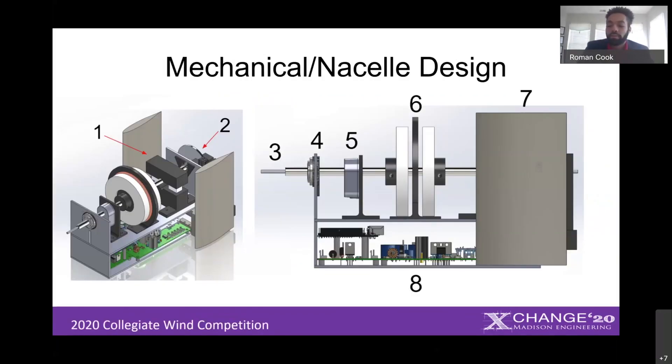Here's a CAD model of our nacelle. The numbered images will help me give a quick walkthrough: one is the e-brake, two is a disc brake, three is the dynamic pitot tube, four is a thrust bearing, five is our optical encoder, six is our homemade generator, seven is our yaw, and eight is a compartment for electrical component housing.